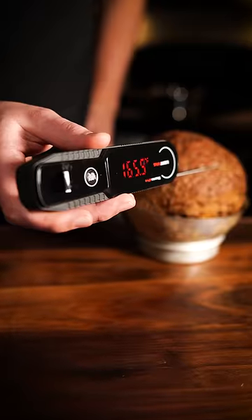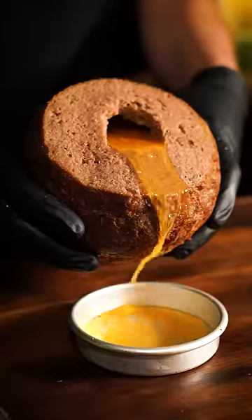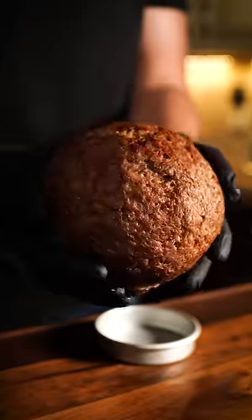Bake at 350 until your thermometer reads 165 all the way through. Now the original dish is called Mala d'Acobaxo, but I couldn't find a recipe for it anywhere. So this is what I came up with, and honestly, it tasted fantastic.